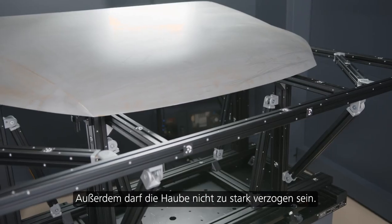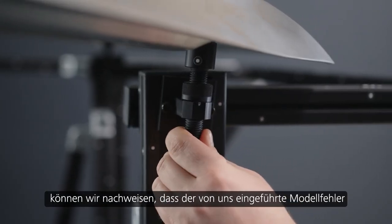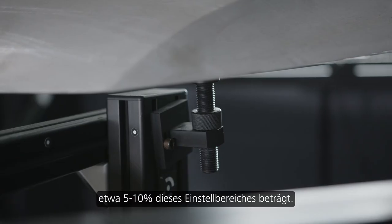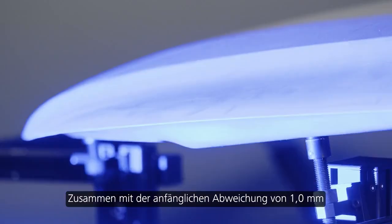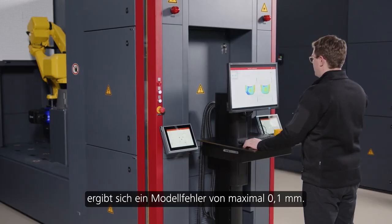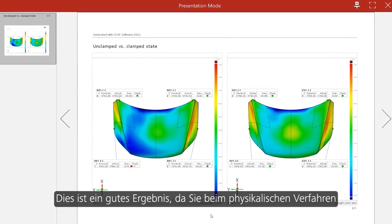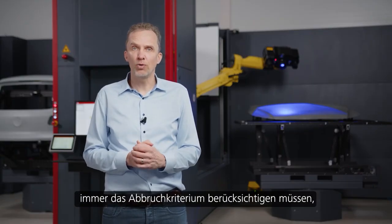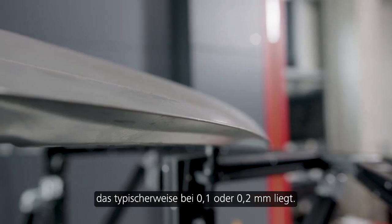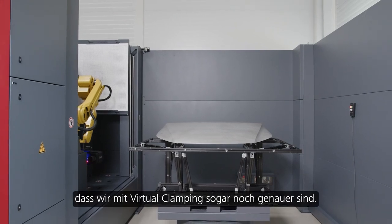The hood should not be too much distorted. If we take into account an adjustment range of, for example, one millimeter, then we could prove that the model error we introduce is approximately five to ten percent of this adjustment hub. Meaning, with an initial deviation of one millimeter, we bring in a model error of maximum 0.1 millimeter. This is a good result because in the physical process you always have to take into account the stop criteria, which typically is 0.1 or 0.2 millimeter. This means, in practice, we are even more accurate with virtual clamping.